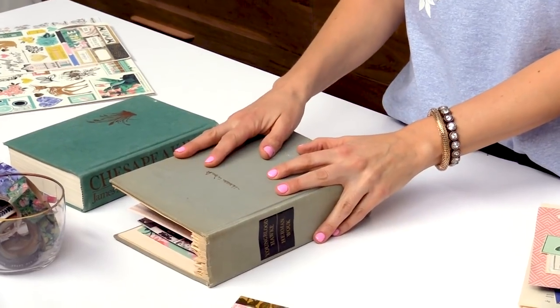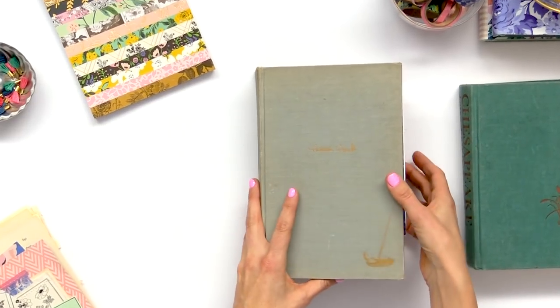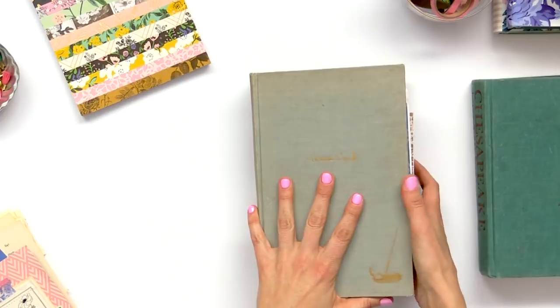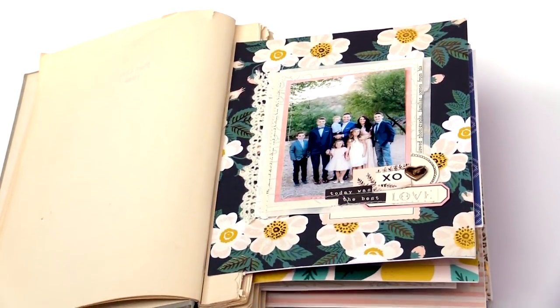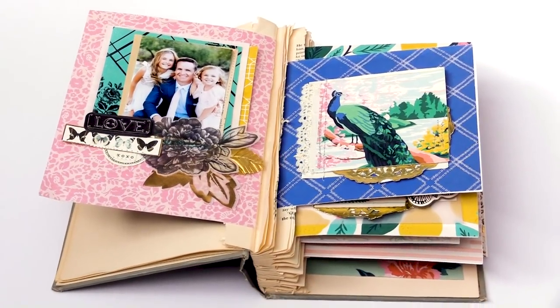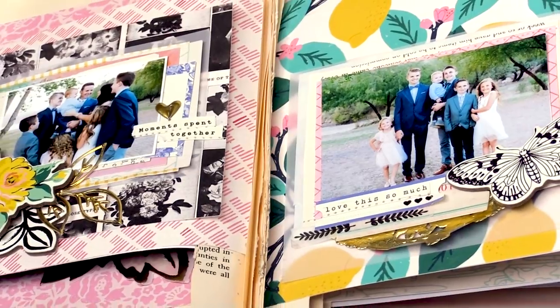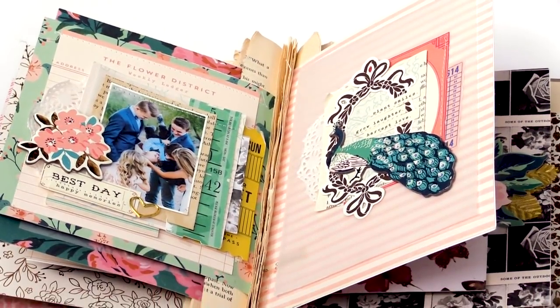Hi, I'm Maggie Holmes and I'm here at Scrapbook.com working with my new Flourish collection. I'm super excited to share with you a project that I am working on. I absolutely love to make mini albums and this might look like an old book, but when you flip it open it's actually a mini album with pictures of my family. We'll get to some of that in a minute, but first I'm going to talk about the pages that go inside the book.